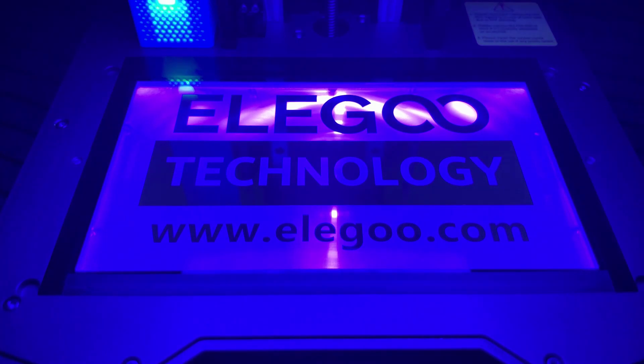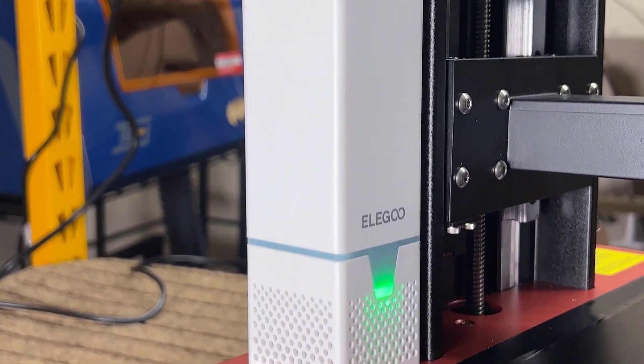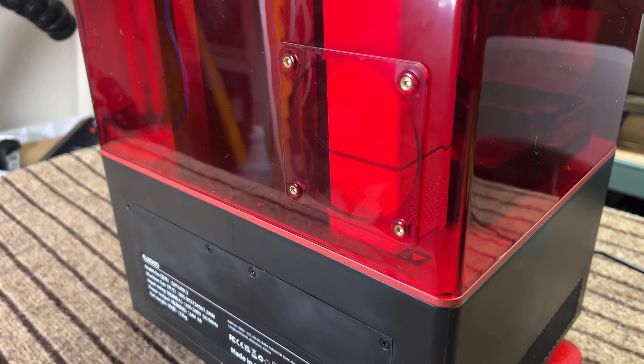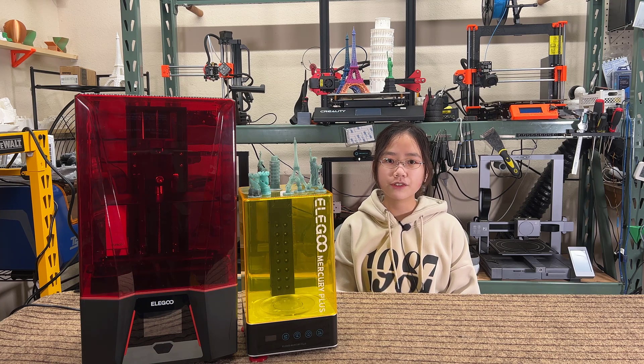Besides the 10-inch 8K resolution mono-LCD screen, this printer also comes with two linear rails on the Z-axis, a USB-powered air filter, an all-metal resin tray, and a cutout at the back of the cover for you to connect a duct to exhaust the air outside. I would like to thank Elegoo for sending me the machine to review, and with that, let's get started.